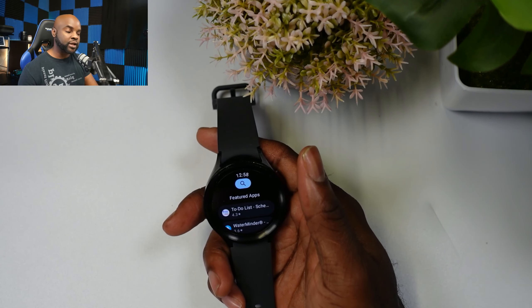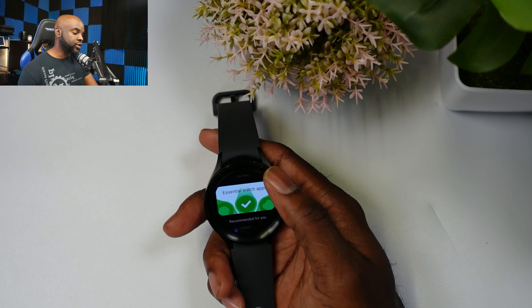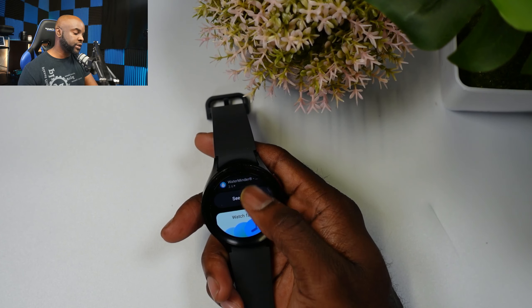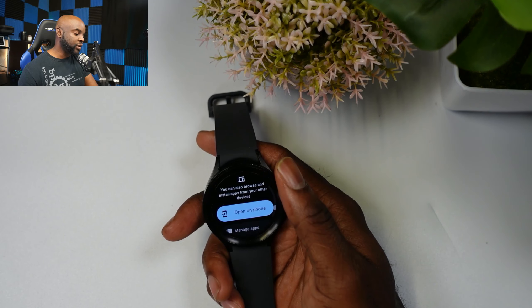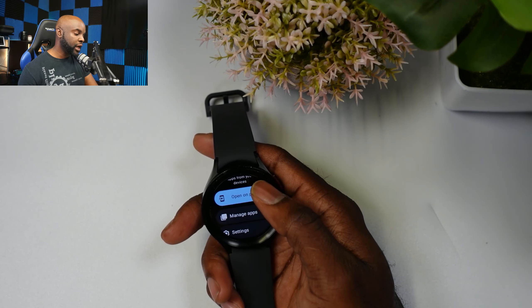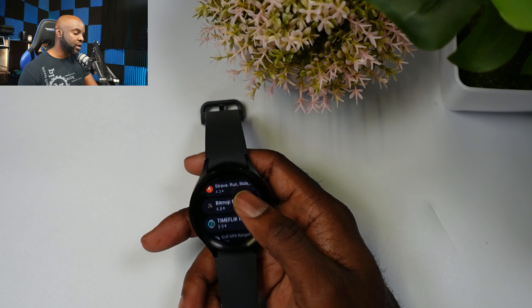Alright, so what we have here is my Samsung Galaxy Watch 5 Pro. If we scroll up and open up the Google Play Store, you'll see this is the new Google Play Store. It looks pretty similar to the old one, but let's scroll up and down and see what the changes and differences are. Scrolling, you'll see something called 'Essential Watch Apps,' then 'Media,' then 'Watch Faces,' 'Healthy Mind and Body,' and it also lets you browse and install apps from your phone, with options to open it on your phone, manage applications, and settings.